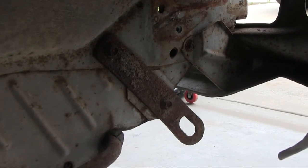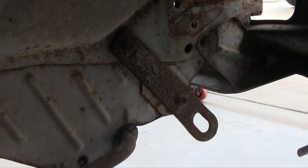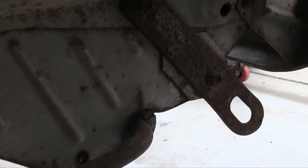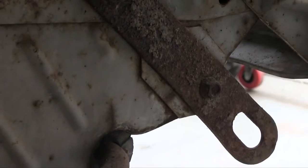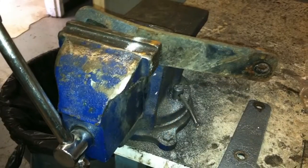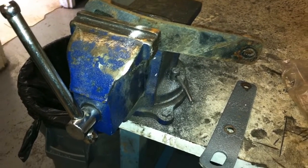Remember those old rusty toe straps that bolt to the frame? The body shop just painted over them — that is not going to work for me. Besides, they're both bent. So I put them in a vise, straightened them right out, put them in the blast cabinet, then powder coated them silver to match the car.